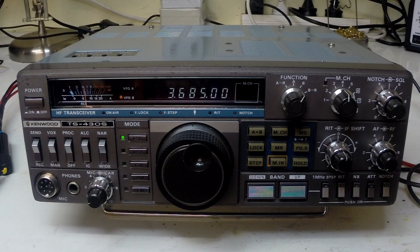On the bench I have a Kenwood TS430S transceiver. This is a radio that I did a full restoration on almost three years ago, and the radio has pretty much worked faultlessly since then. But just recently I've noticed some receiver desensitivity.